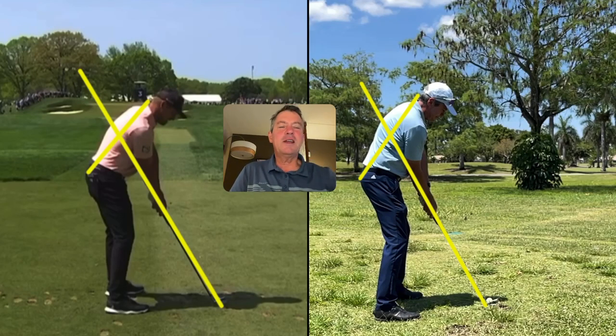Hi everybody, today taking a look at the swing of Bryson DeChambeau on the left. This is from yesterday in the PGA Championship where he shot 400 par, and my setup for impact swing on the right.